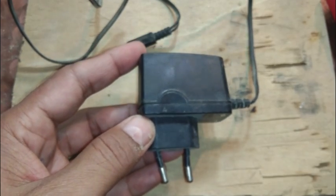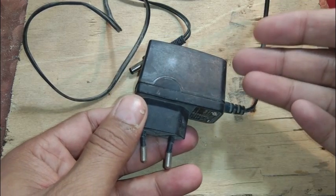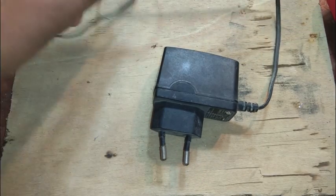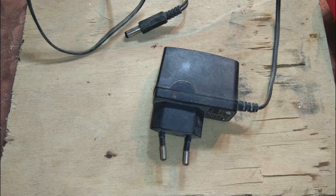They are used everywhere — with routers and modems. One of my friends sent it to me for repair or teardown. We will see what is going on inside. This power supply is not giving any power; the output is zero.